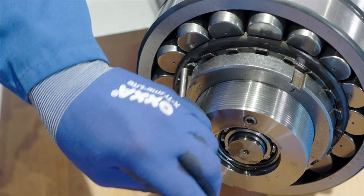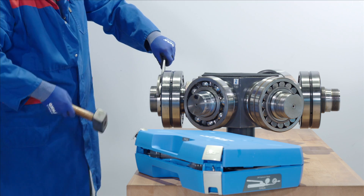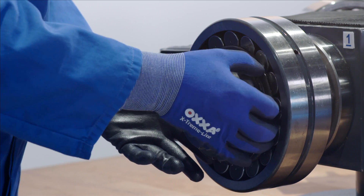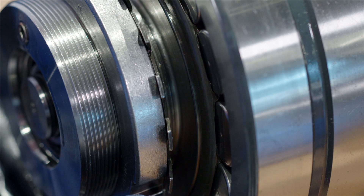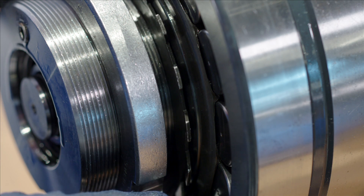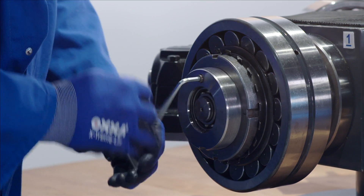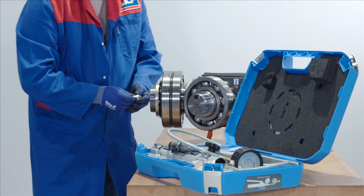Now let's look at how to use the kit to remove a bearing from a tapered shaft. First, using a punch and hammer, unlock the lock ring. Then using a hook spanner and hammer, loosen the lock nut and move it back but do not remove it. The lock nut will stop the bearing or any other component from launching off the tapered shaft and causing injury during the oil injection process.